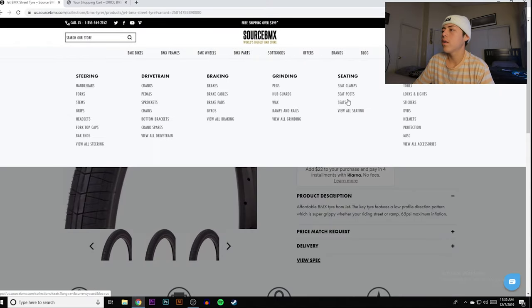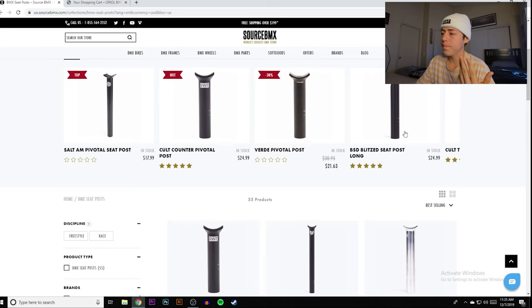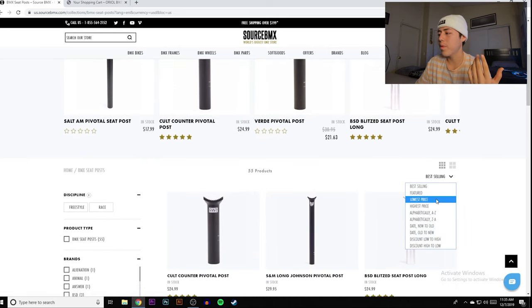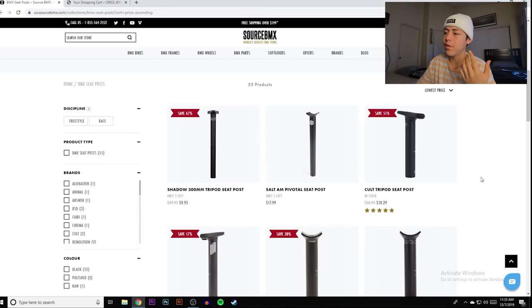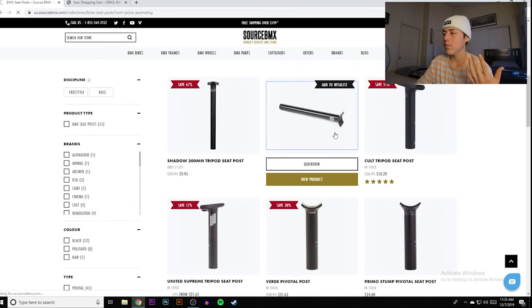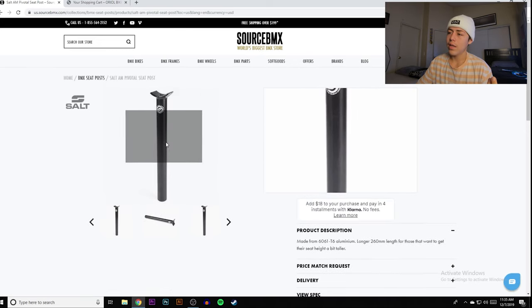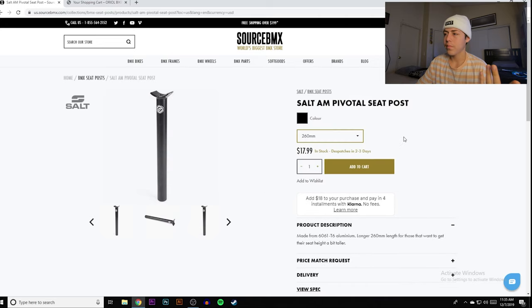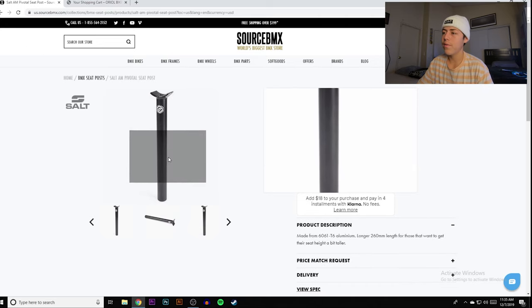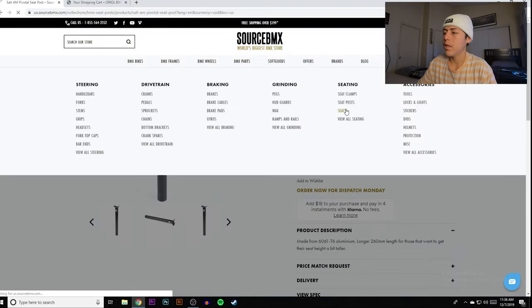For seat post, you can go pivotal, stealth, or tripod. I'd personally say just go with pivotal — they're around $20. Seat posts just aren't going to make or break your tricks. These ones are 18 bucks, a little long, but you can cut them down. Ask your local bike shop, your dad, or your grandpa to cut it down — won't take too long.